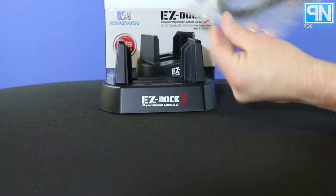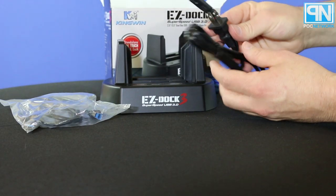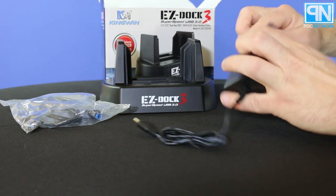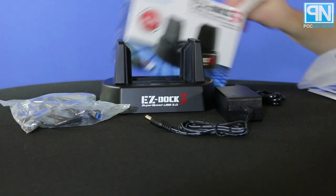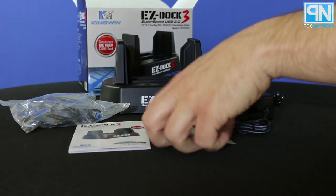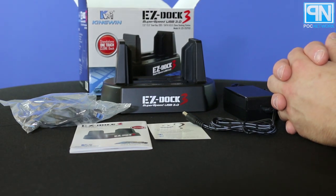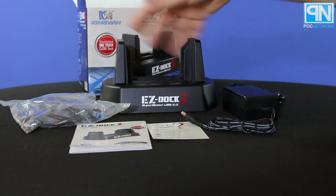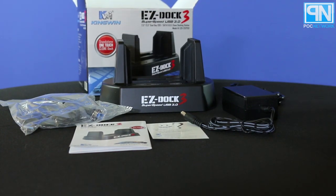You have a USB 3.0 cable for connecting it to the computer. You have your power cable so you can plug it into the wall for power. And then your brick, which converts it from the cable to plugging into the device itself. And that's it. So in all of this, you have your satisfaction card so you can reach out to them for any kind of tech support or questions about the device, your instruction manual, your USB cable for attaching it to the computer, and of course, the device.